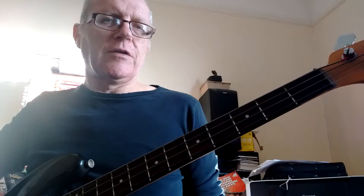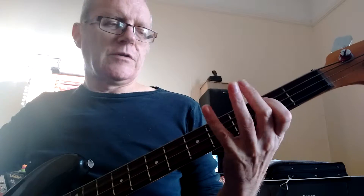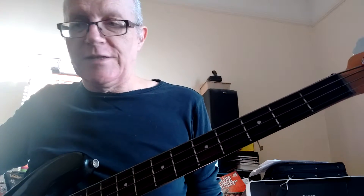And on the solo, I'm just doing a walking bass line when it goes up to the A, and then the same when it goes up to the B. And basically, that is essentially it.